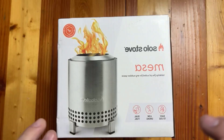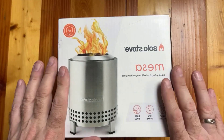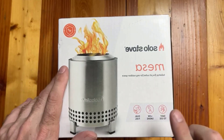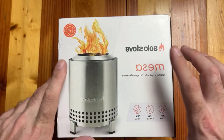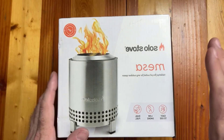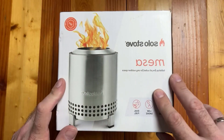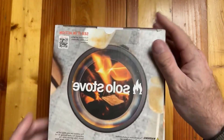Here we have the Solo Stove Mesa. We own a full-size Solo Stove which is out in the yard on most occasions, but this is an opportunity to take that design at a much smaller scale. The Mesa is a tabletop fire pit suited for any outdoor space, so we're going to open the box and take a look at the Solo Stove Mesa.